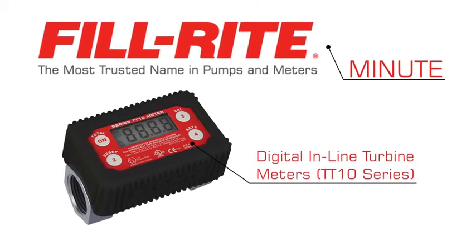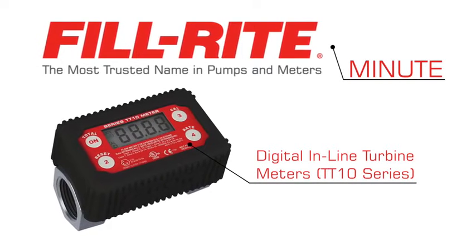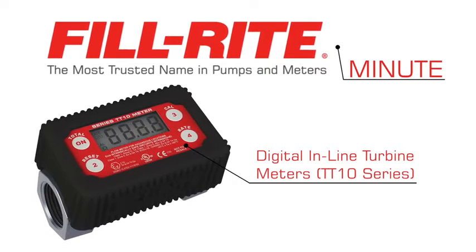Thanks for watching this PhilRite Minute. Today we are taking a closer look at the digital inline turbine meters from PhilRite.